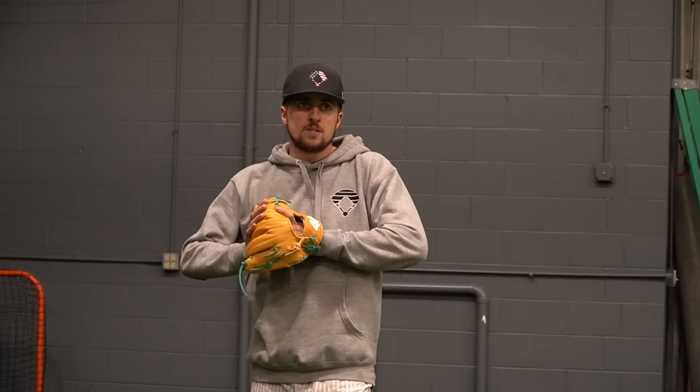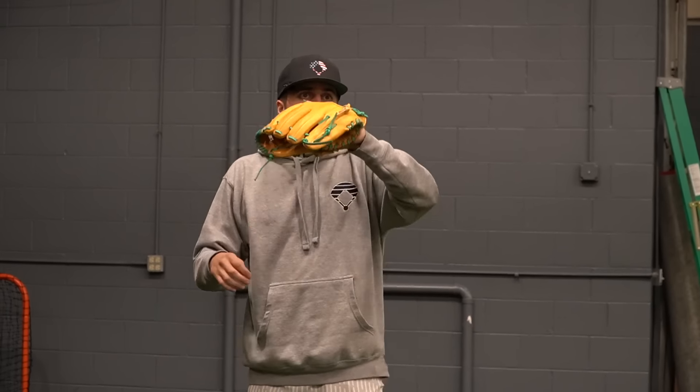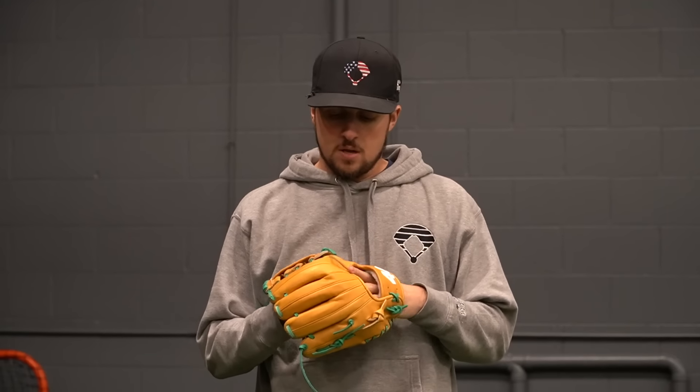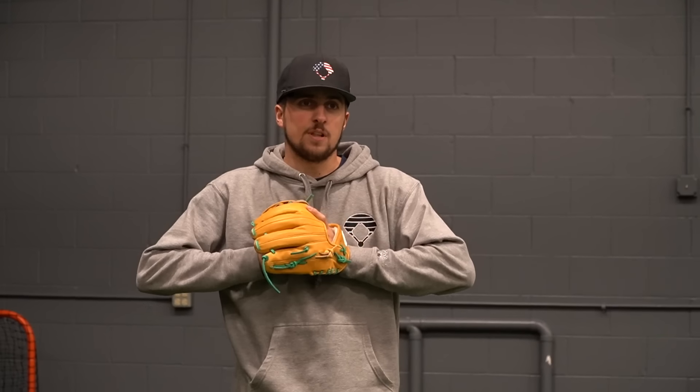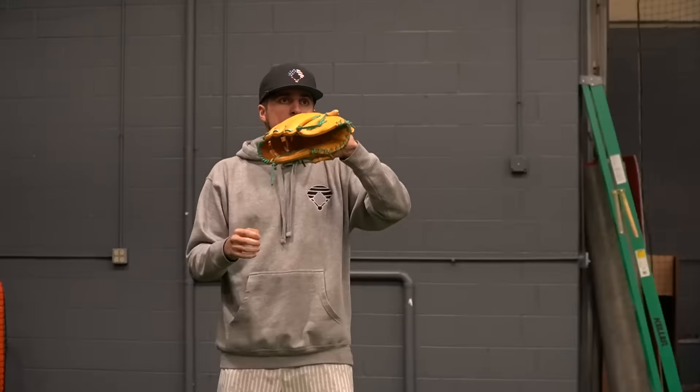The overall feel of the 44 is way more comparable to a high-end glove. This feels like a lot more leather, whereas the Gamer XLE has alternate materials that feel soft and squishy and comfortable. The 44 is leather inside and out — I like that. If you gave me this glove without telling me the price, I'd guess 200 bucks. I'm still surprised they even make money on this — it feels really high quality for 160 dollars.